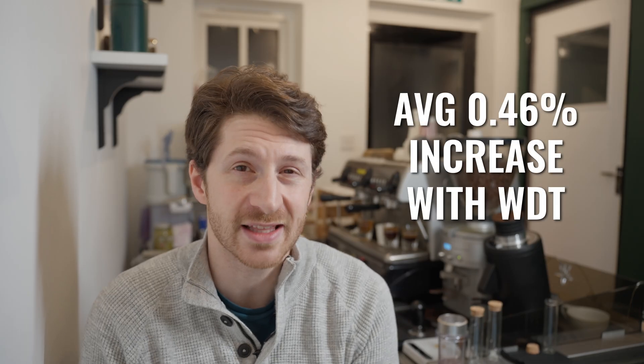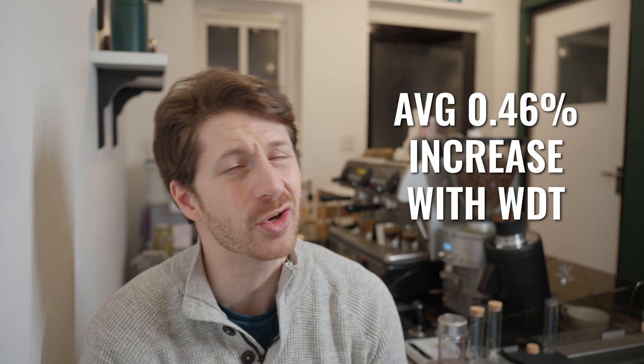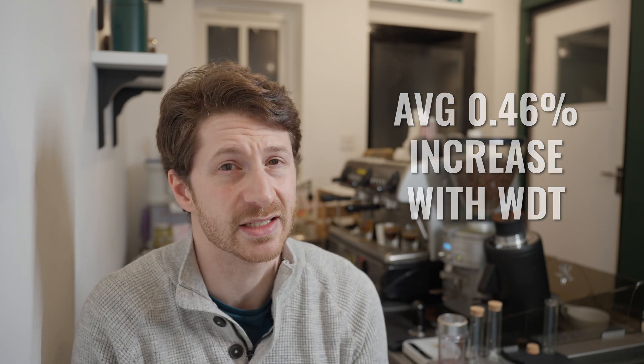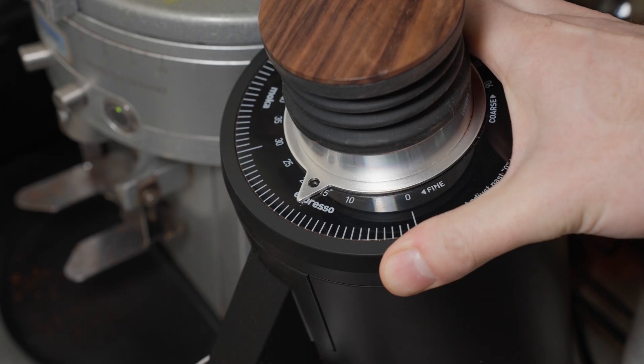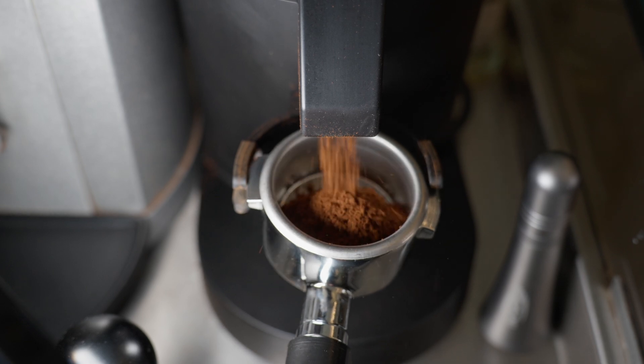On average I noticed a very slight increase in TDS, though not as much as I might have expected. Part of this is that I'm using a DF83 in my cafe for the specialty beans and single dosing, and it is an incredibly good grinder. I did a review of it a while back and it doesn't really need a WDT because the grinds just come out so nice and fluffy. But if you are getting clumps in your grinder or other imperfections, then you may notice a much bigger difference with a WDT.